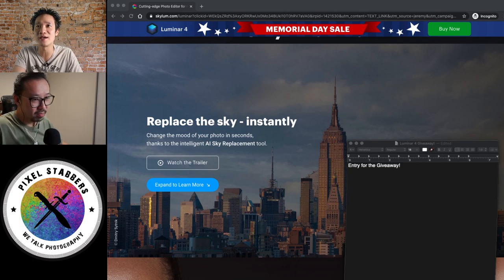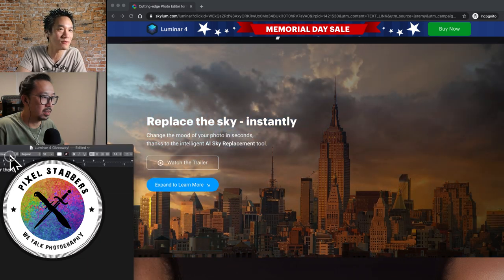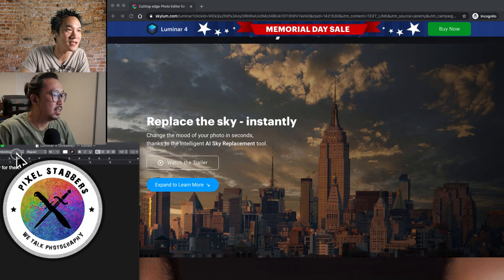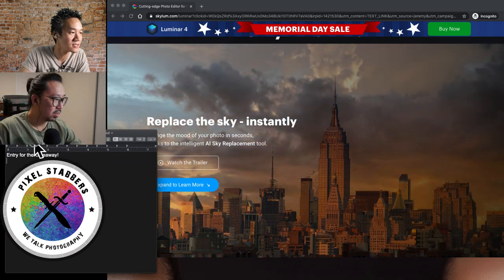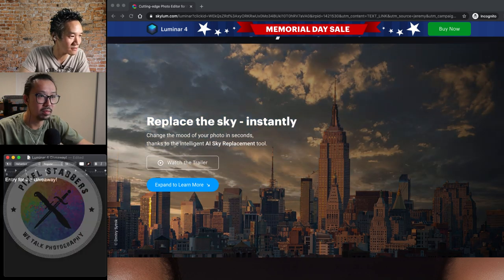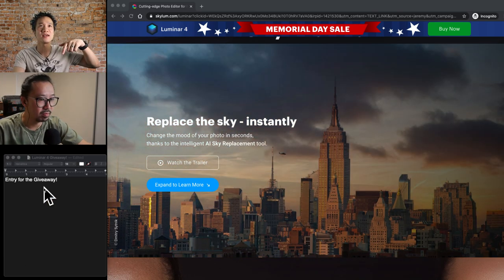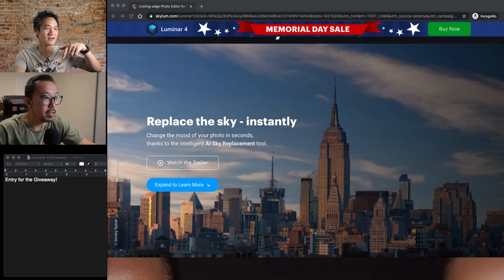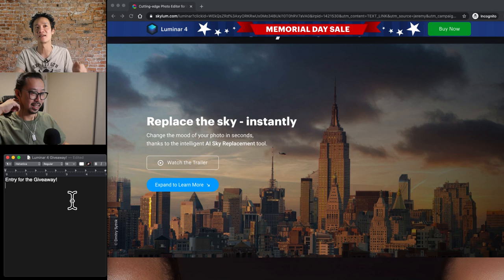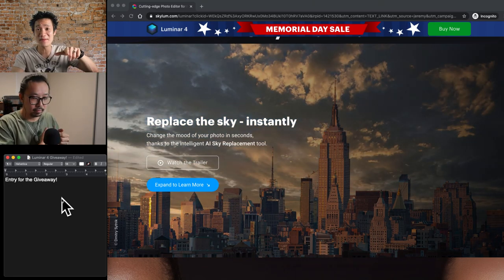Let me actually bring up the giveaway here. So today we're going to use this area, normally where we have our pixel stabber icon, we're just going to put the list — the giveaway list. We're going to minimize this a little bit. So guys, comment below if you're interested in the giveaway. We're going to give away one full copy of Luminar 4 at 11 PM today, which is in 45 minutes, so make sure you fill out this list. Right now there's actually no one.